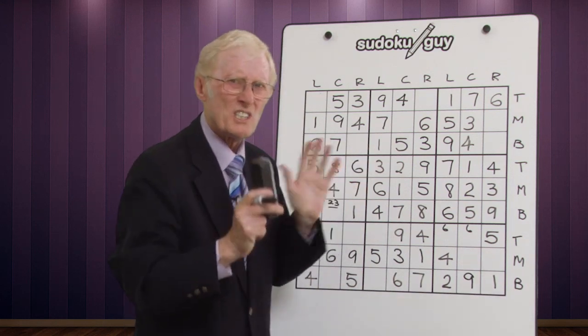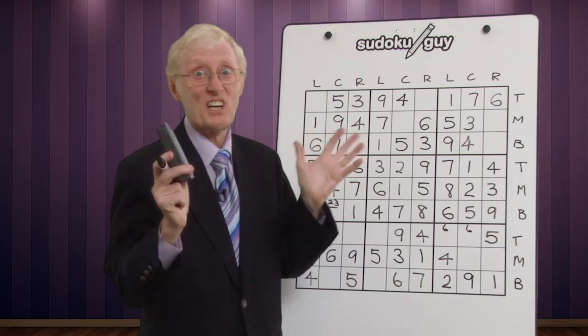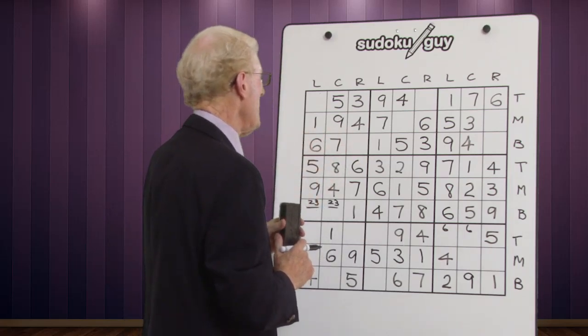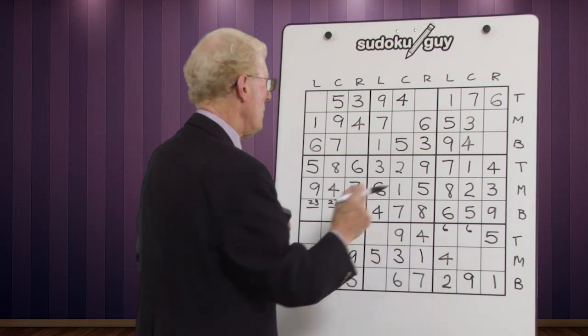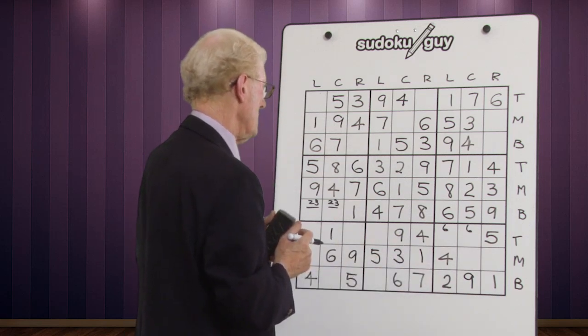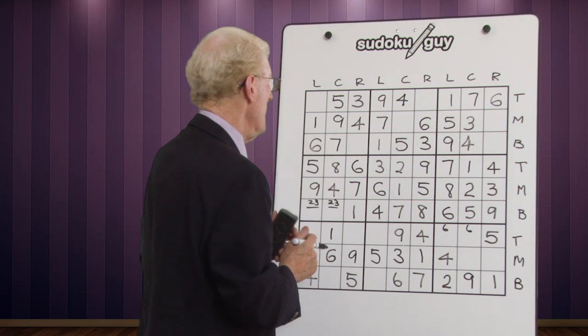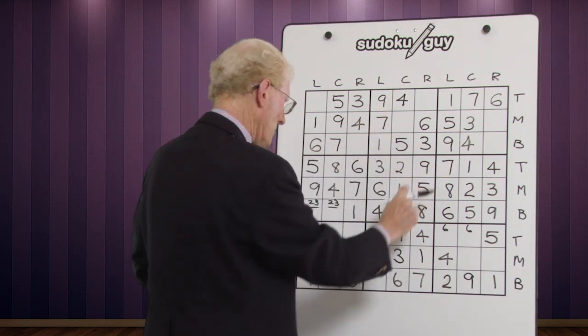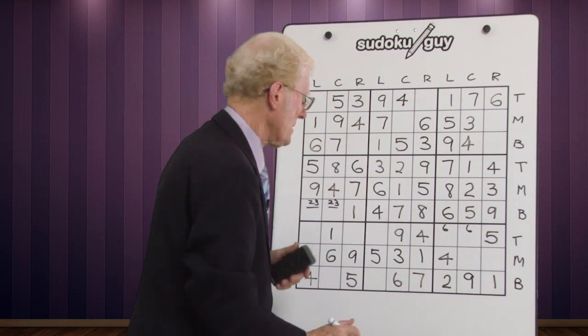There are so many different routes you can take — if you get two people doing the same puzzle, they'll go different routes every time. Let's put in the sevens: seven, seven, seven — they're all there. Only one eight, so we'll leave it. Nines have left, right, and center — all done. Now let's go to the vertical columns.